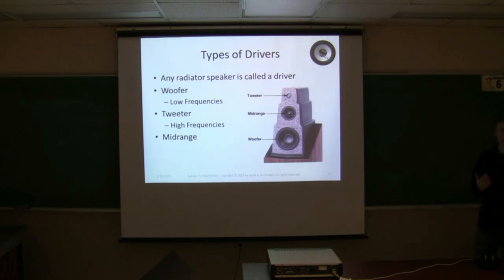Any radiating speaker is called a driver. You have the woofer for low frequencies — a woofer covers anywhere from 40 Hz to 1 kHz. You've got the tweeter for high frequencies, anywhere from 2 kHz up to 20 kHz. We need to cover the whole band of human hearing. The big thing I want to point out is midrange — don't neglect the midrange. The ear is most sensitive to midrange sounds and responds most to midrange changes. If you can include a midrange driver, include one. Generally, if you have a driver that's larger than 8 inches — sometimes you can get away with a 10-inch — but if you're larger than that, you're going to want a midrange.